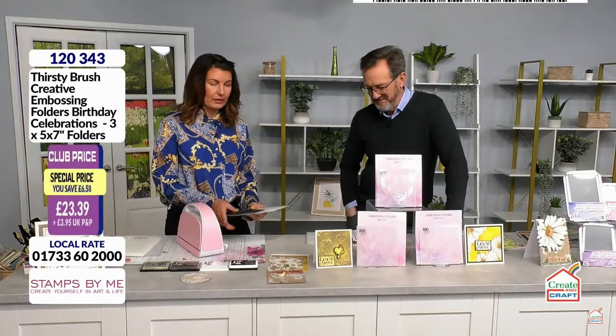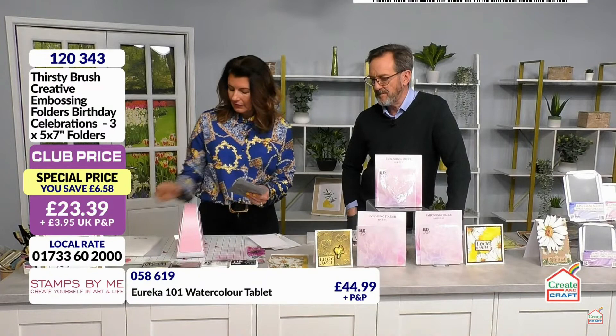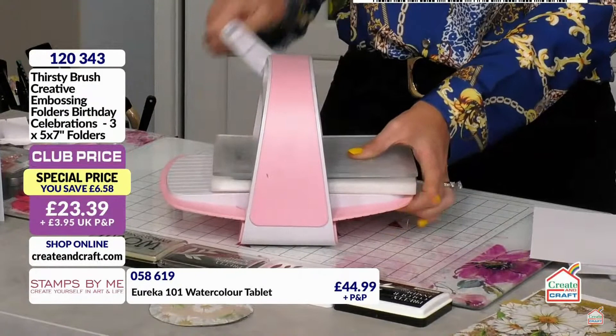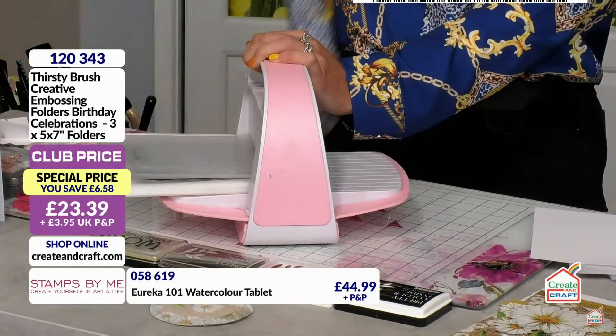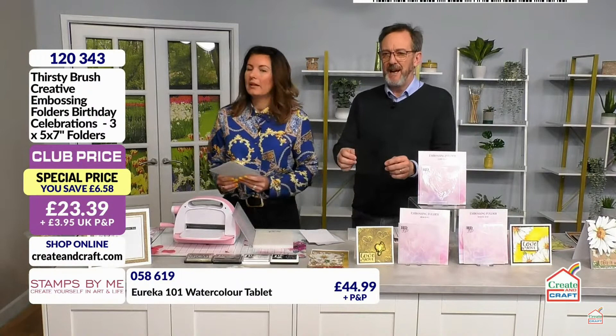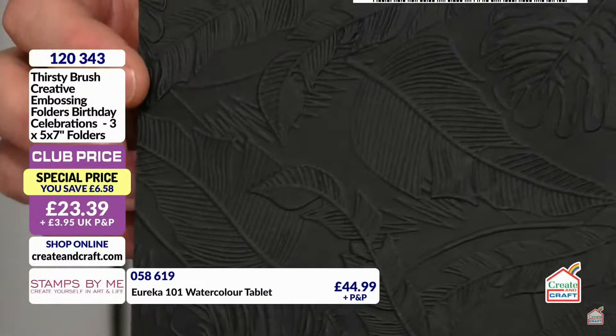Let's show you these Thirsty Brush ones — they're 5x7, which is my style. I'm doing the greenery one on black to change it up, because I feel like I do everything on white. You can repeat the pattern if you want to, or do half and half on a card. Let's run this through. Look at that — isn't it good? I'm hearing wows in my ear — and you know, when you look at an embossing folder it looks so boring, but when you run it through it's so impressive. You will do the 'ooh' at home.